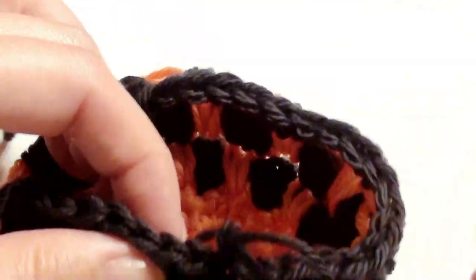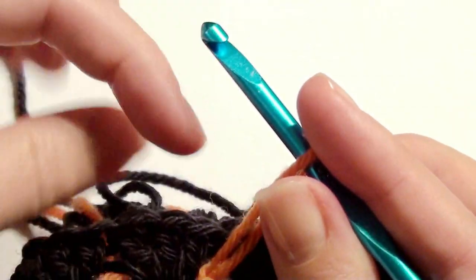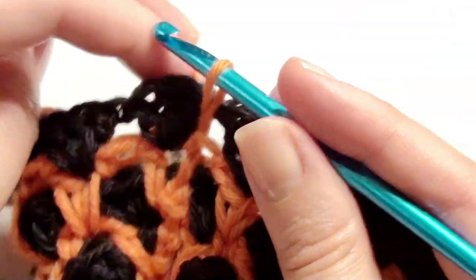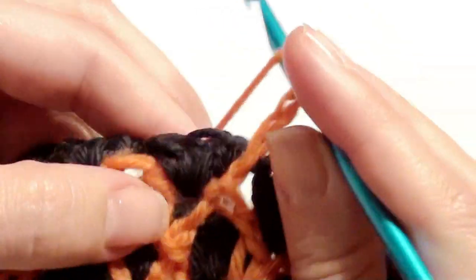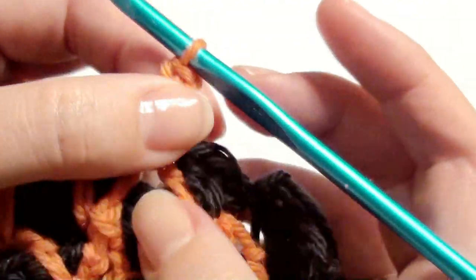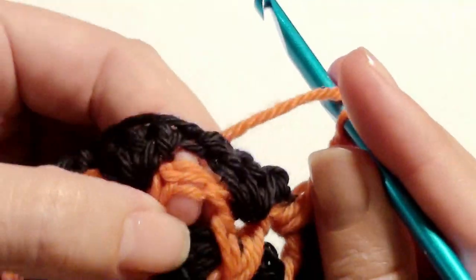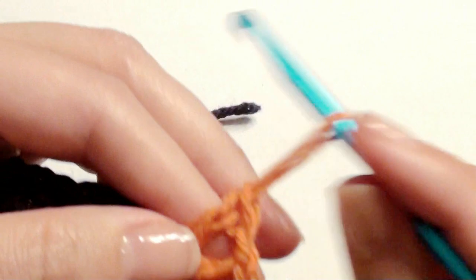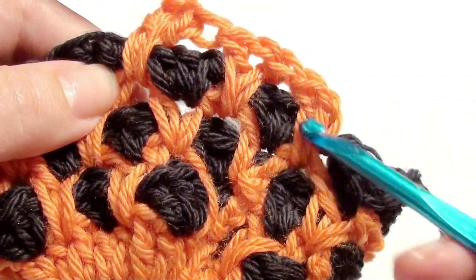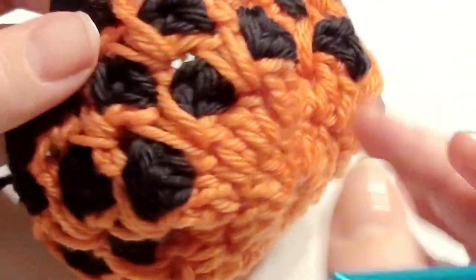Find your orange and go through. You have your chain one — chain two and work a double crochet right in between that color. Then go to the next one and go underneath the color: double crochet, chain one, double crochet. That's the pattern — it's listed down below. You're alternating between the two rows of colors. The orange row has the V-stitch pattern (double crochet, chain one, double crochet underneath), and the black has three double crochet in between the V-stitches. You alternate back and forth.